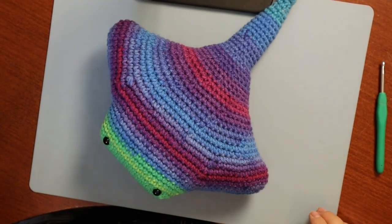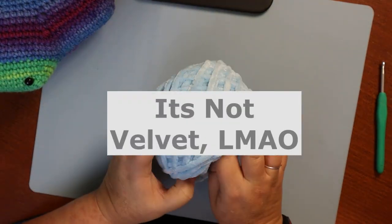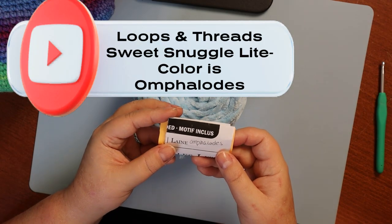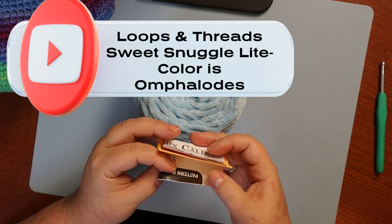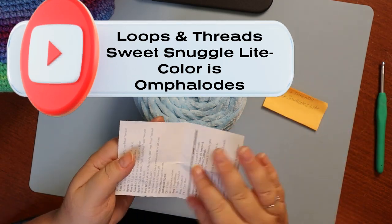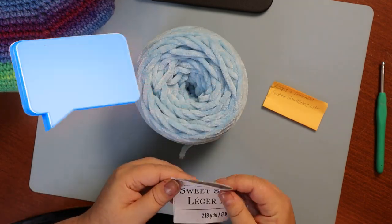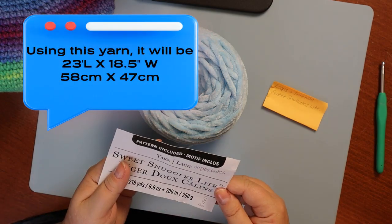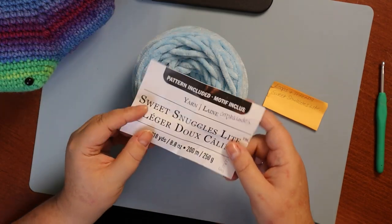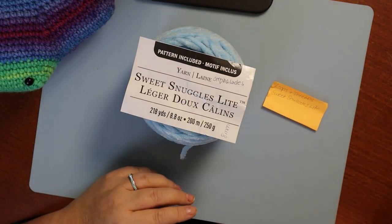In this video I decided I wanted to use this chunky velvet. The color is called Umphaloads - I don't know why anybody would do that. This is Loops and Threads Sweet Snuggle Light. It calls for an eight millimeter hook, so it's a chunky one. It comes in an 8.8 ounce ball, which we're obviously not going to need all of.